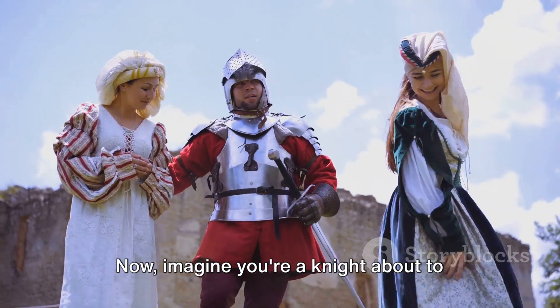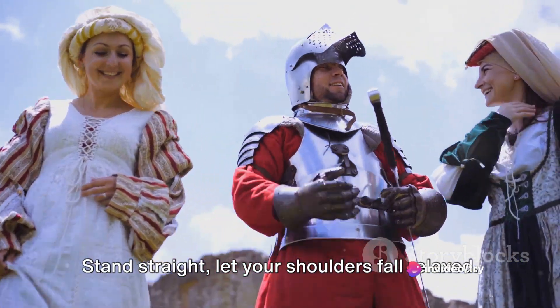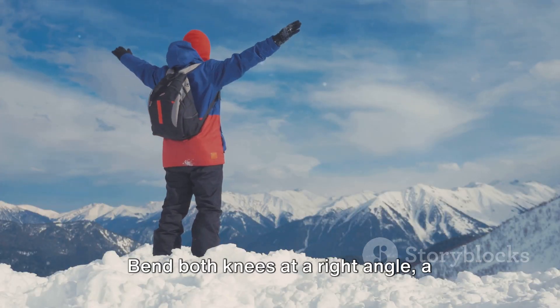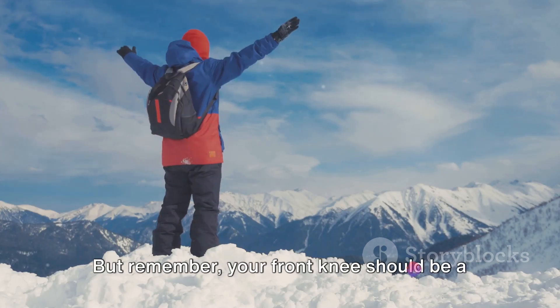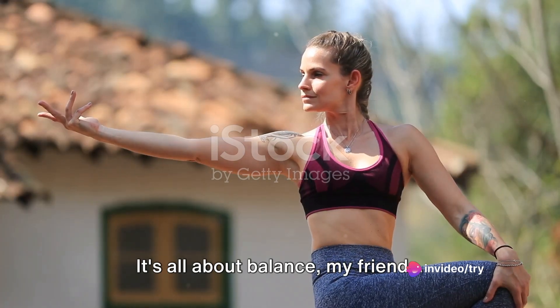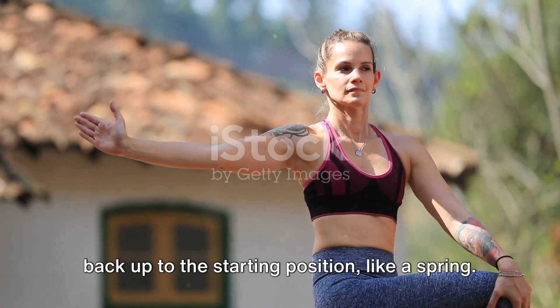Imagine you're a knight about to kneel before the queen — that's the vigor you need. Stand straight, let your shoulders fall relaxed. Now step one foot forward, as if you're about to conquer the world. Bend both knees at a right angle, a perfect 90-degree angle. Remember, your front knee should be a loyal soldier, always aligned with your ankle. Don't let it wobble or drift — it's all about balance. Once you've nailed this position, push back up to the starting position, like a spring.